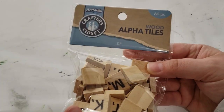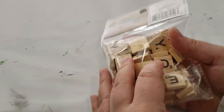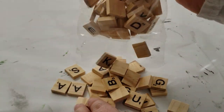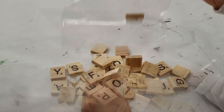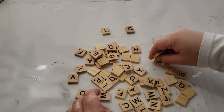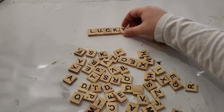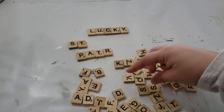For my next DIY I wanted to make little Saint Patrick's Day words using alpha tiles I purchased from Dollar General — only a couple dollars and you get all of these pieces. They are like Scrabble pieces so you can make a bunch of words. I flipped them all over to find all of the letters I need — I'm going to spell out 'lucky' for my first word, and 'Saint Patrick's Day' for my second word.